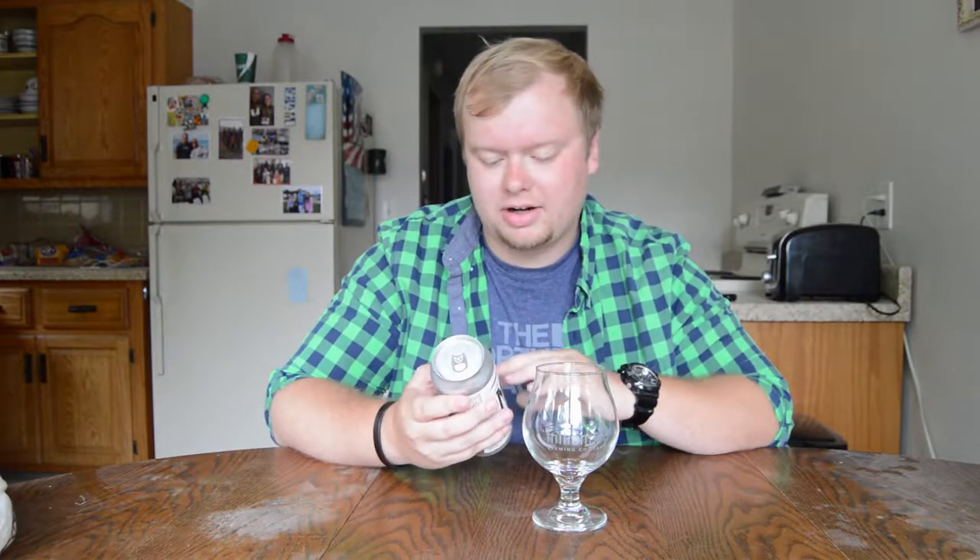It's a New England style IPA. It's by far the best New England IPA out of Michigan right now.